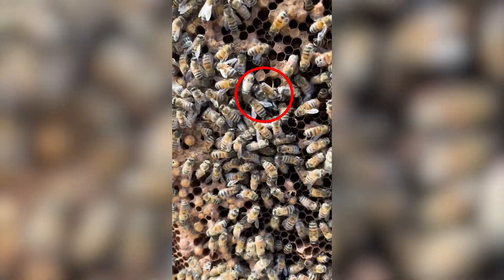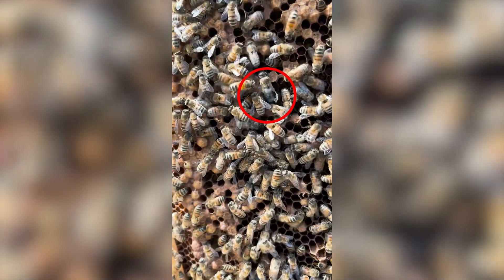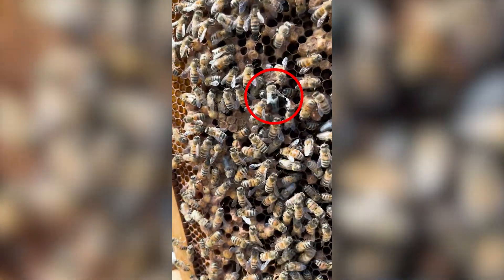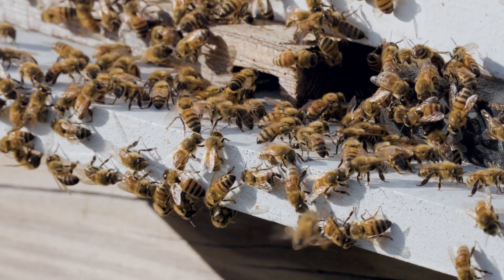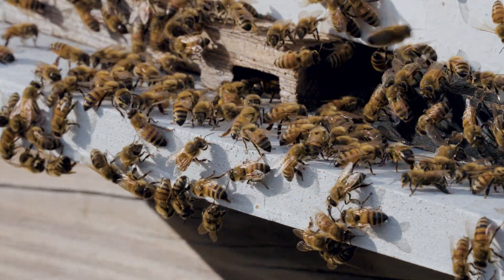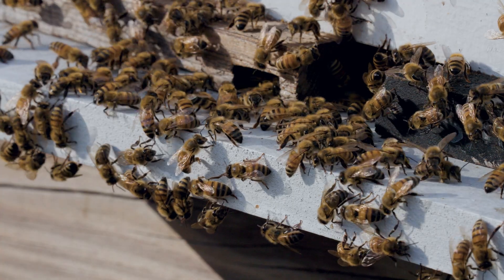Going back to the function of a drone in the honeybee colony — they exist principally to mate with queens. As a result, workers invest in the production of drones during times of the year when virgin queens are more available. Those times typically include swarm season, which covers much of spring and a little bit into summer.